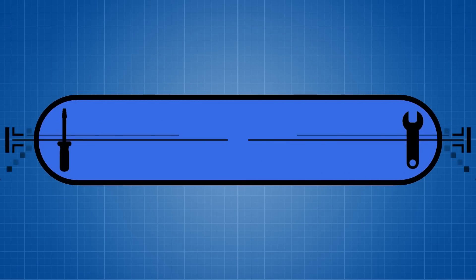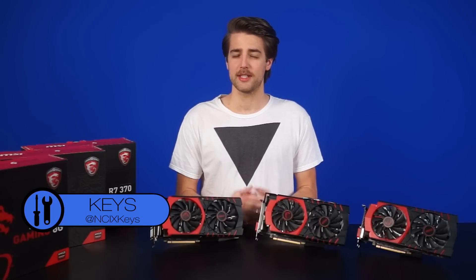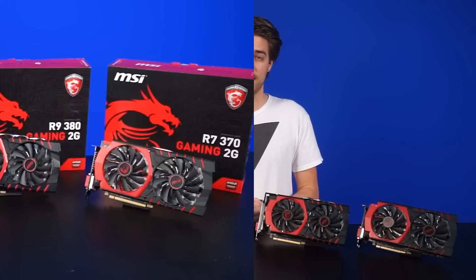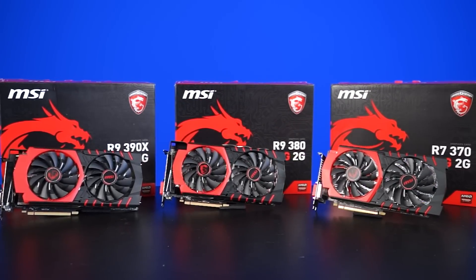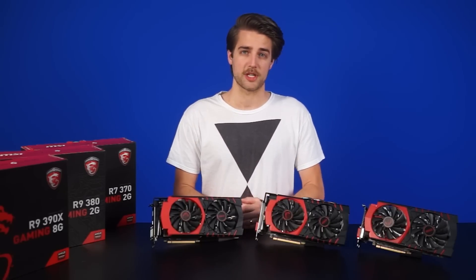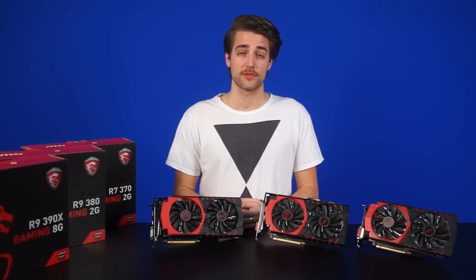When MSI asked Anthony if he wanted to review the new AMD series graphics cards, he was ecstatic! After all, Nvidia has been in the spotlight for a while now, so it's about time AMD stepped up to the plate. In front of us we have the new MSI Radeon R9 390X, R9 380, and R7 370. Those names sound familiar? Well, unfortunately, this isn't the badass Fury flagship chipset that everyone has been waiting for. Like the names imply, these are the slightly refreshed versions for 2015.